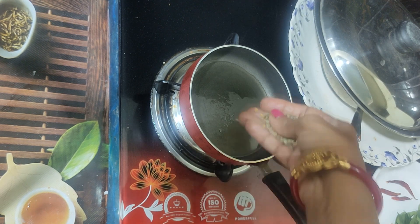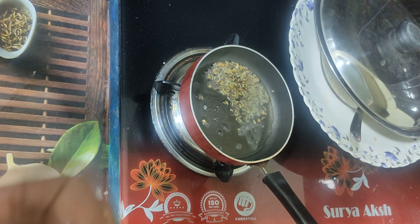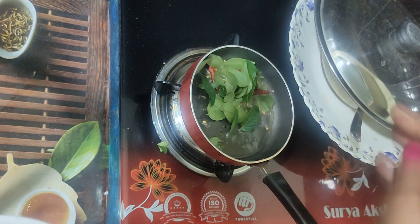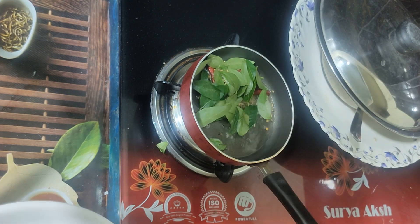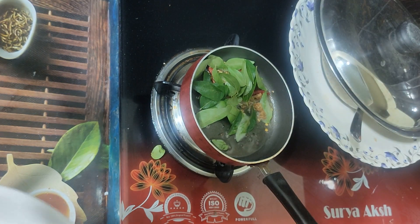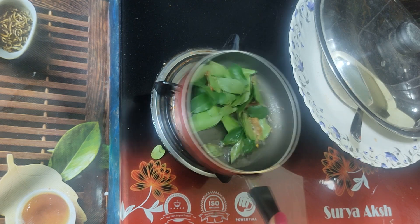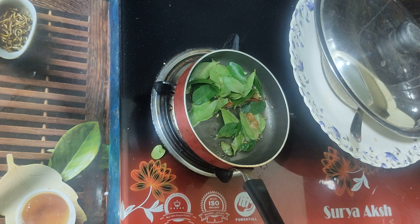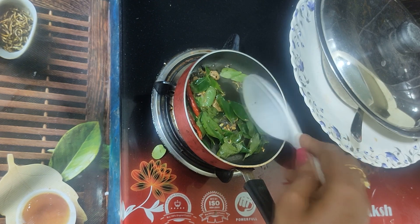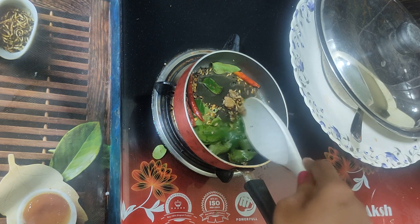We will get a nice fish. And you will get a good fish. Make it into a fish, so we are going to take a little bit of the cut.